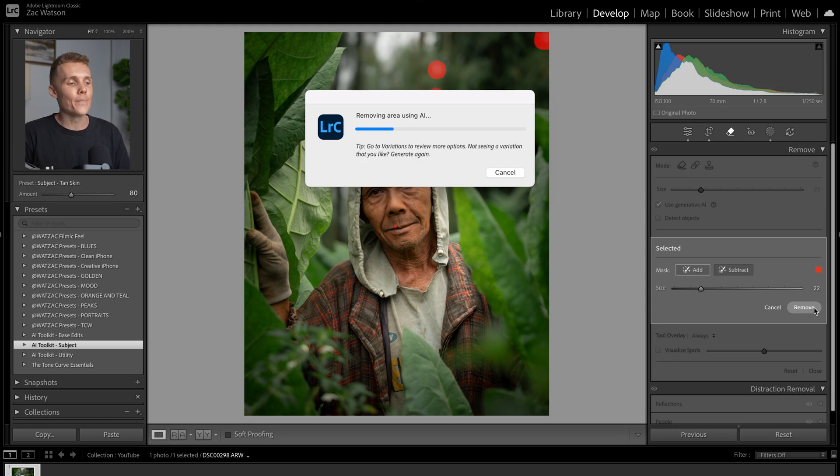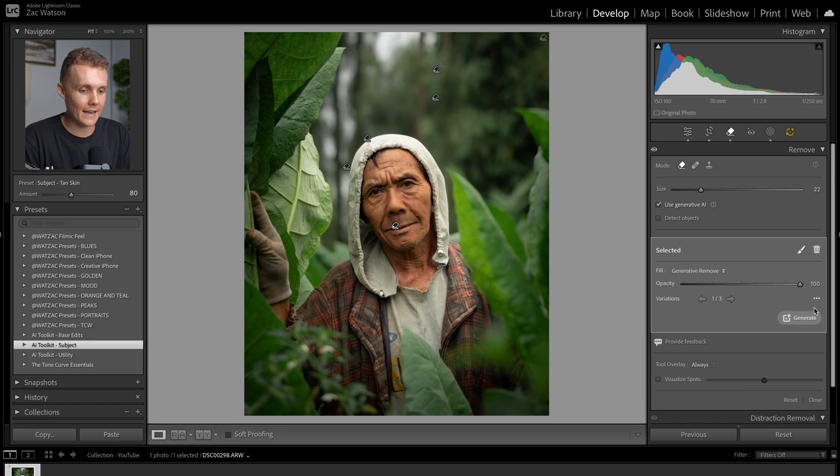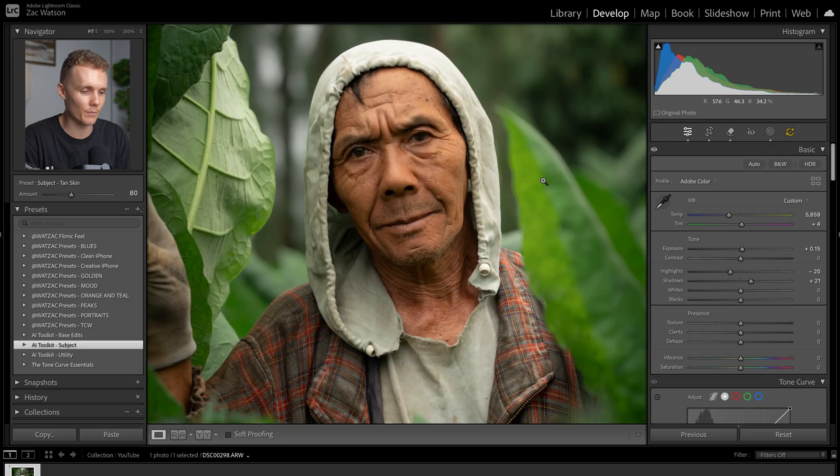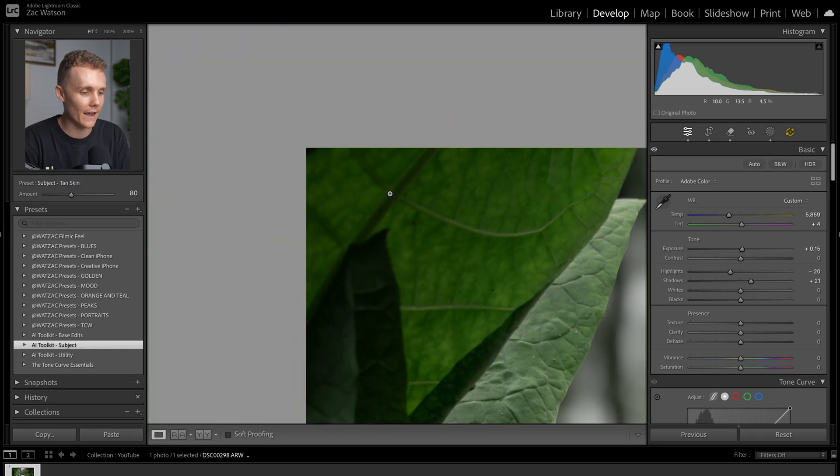We can always go through and look at the different options that Lightroom gives us, but usually Lightroom nails it on the first go. Cycling through here, not much is changing. The main one I want to check is our subject's lip — it's removed a little bit of his mustache, but it's not really going to affect too much. We've removed those leaves behind our subject's head, removed the white dot in the top corner and the other few white dots, and gone in and killed off that leaf in the top left-hand corner. I'd say this image is looking good.